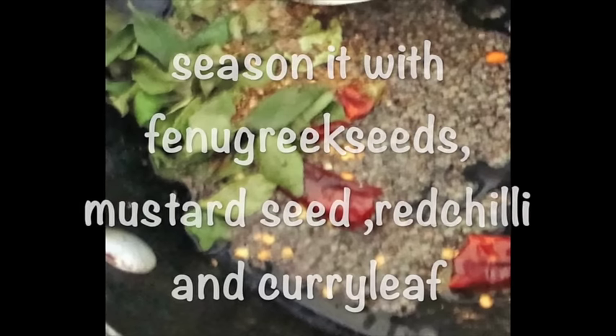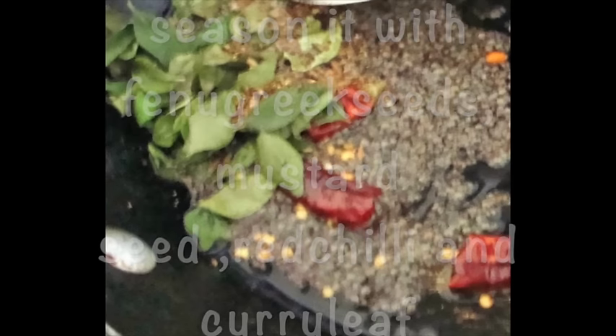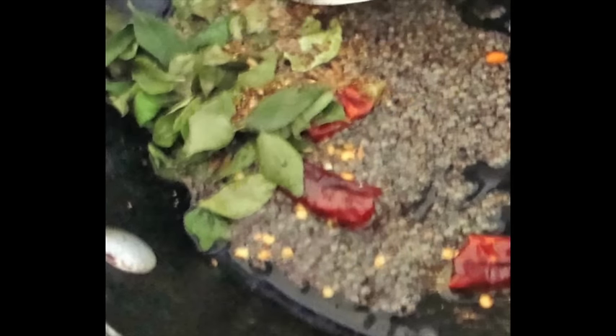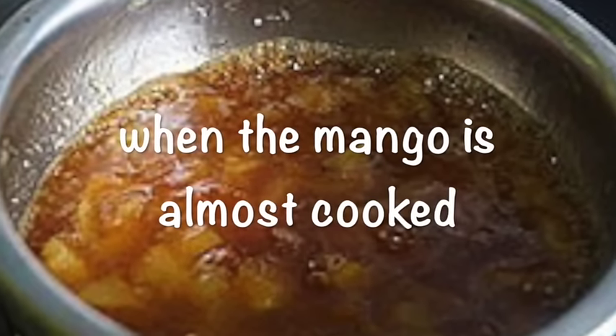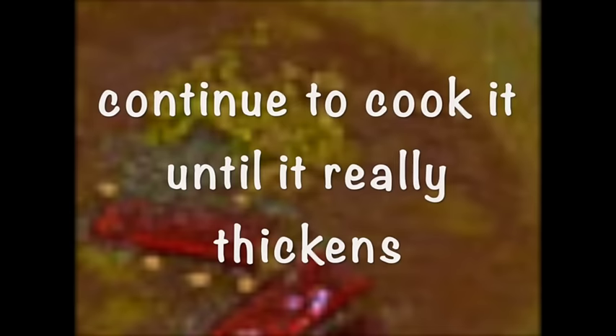In the meantime, in a pan add oil, mustard seeds, fenugreek seeds, red chilies, and curry leaf and keep it aside. When the mango is almost cooked, add the seasoning and continue to cook until it really thickens.